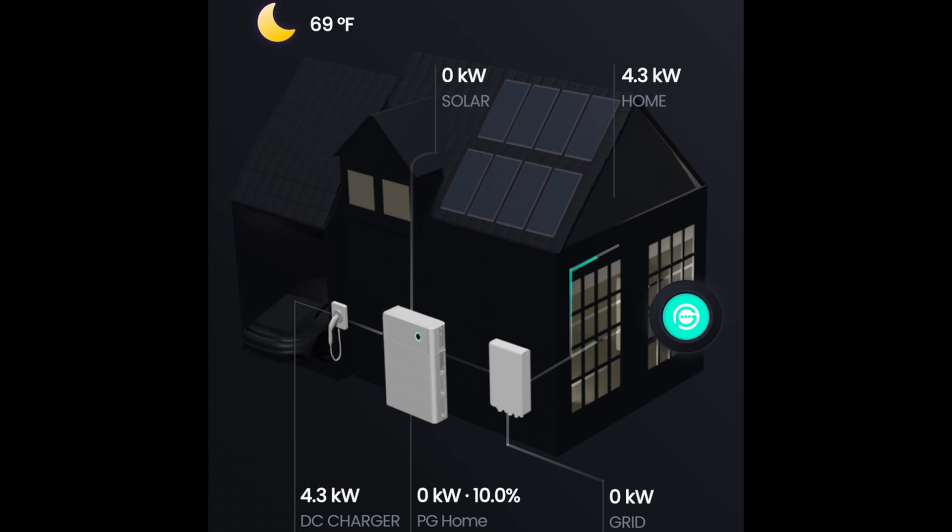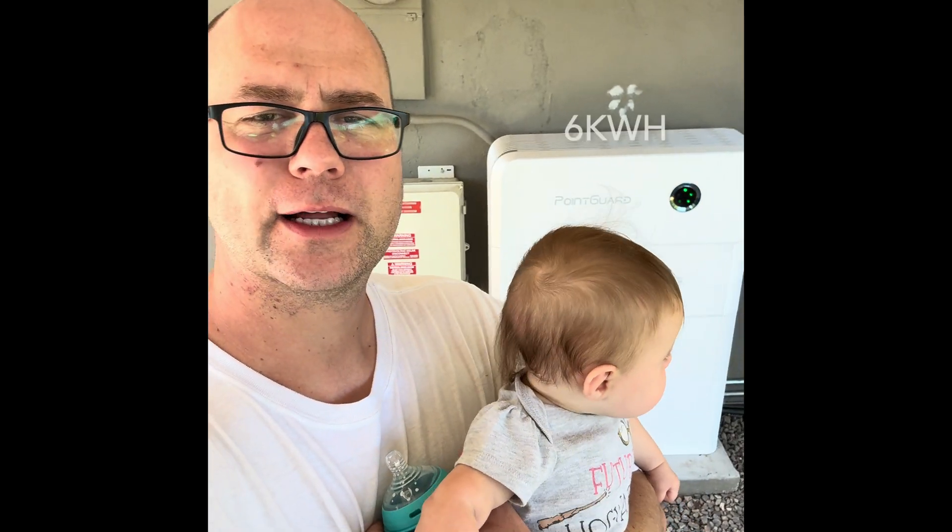The Rivian is running the entire house. We'll see how much juice it takes overnight — I'm running the AC. This is a whole real deal test. Batteries are no longer providing juice; it is strictly on the Rivian.